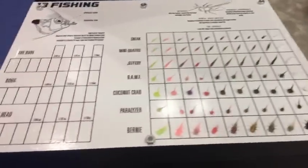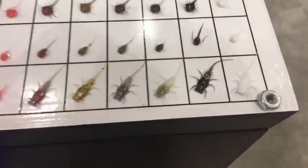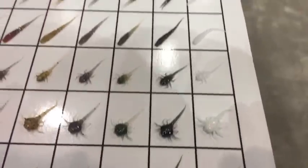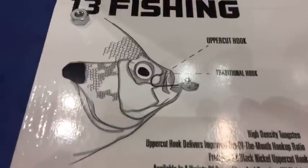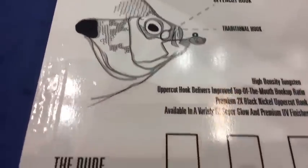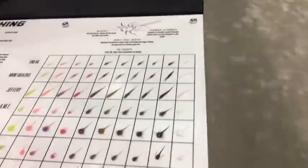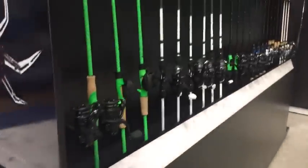New for 2018 from 13 Fishing is bluegill baits — high-end bluegill baits. Look at the details on these soft plastics. One thing I wish was here would be the jig heads, because these are tungsten jig heads, tiny little jig heads all the way down to 1/64th ounce.